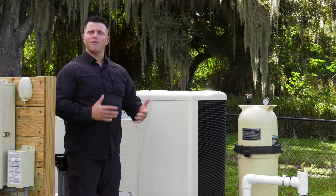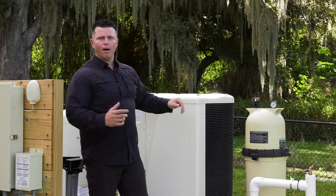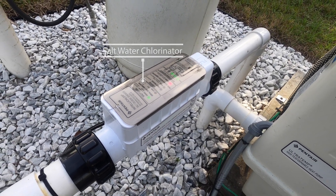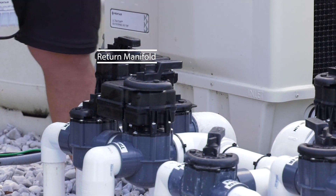From there, it's sending its way over to an UltraTemp — this is an electric heat pump. If you have a gas pump, it makes absolutely no difference; the mechanics are going to work the same way. From the heat pump, it's going to make its way to an IntelliClor. It's going to go through your saltwater chlorinator, and then go back to your interactive water features and your pool return lines through this manifold right here, back to that pool.